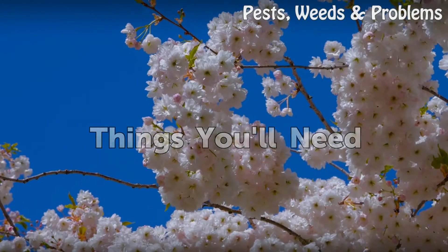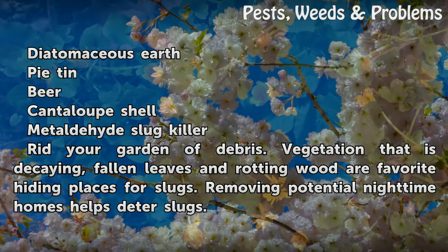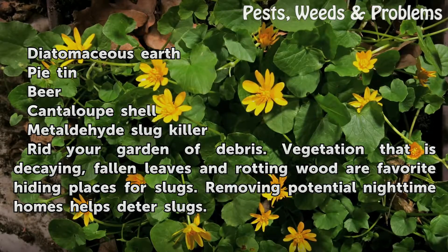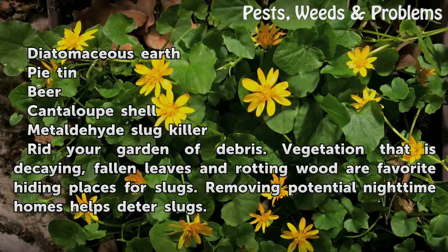Things you will need: Diatomaceous Earth, Beer, Cantaloupe Shell, and Metaldehyde Slug Killer.